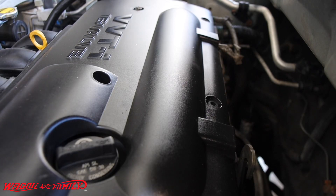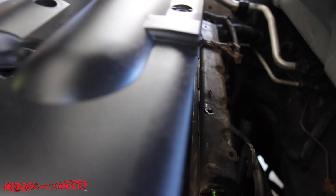This is a 2003 Toyota Corolla with a 1.8 1GZ-EF motor. We're going to be replacing the spark plugs.